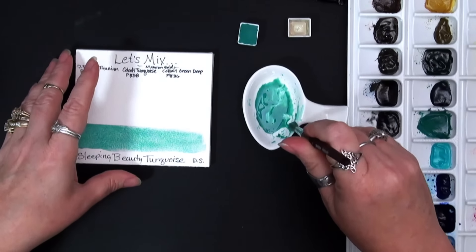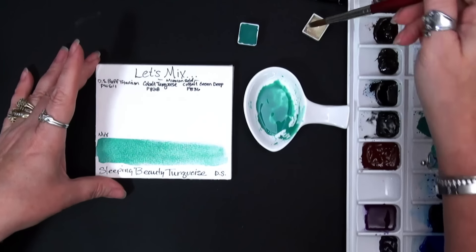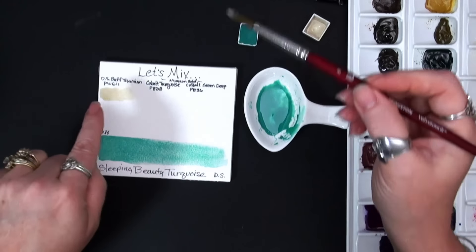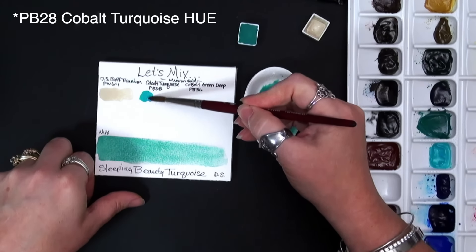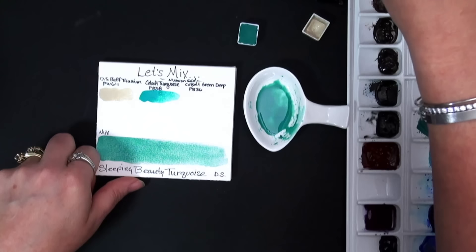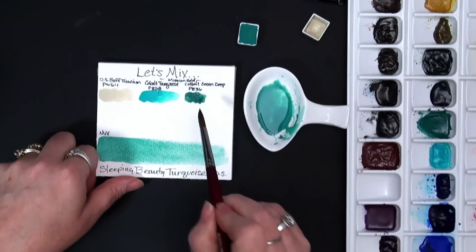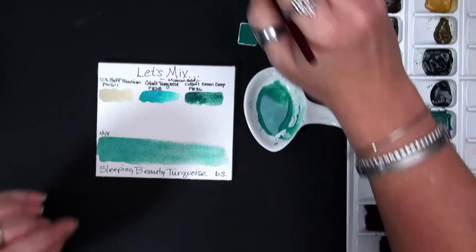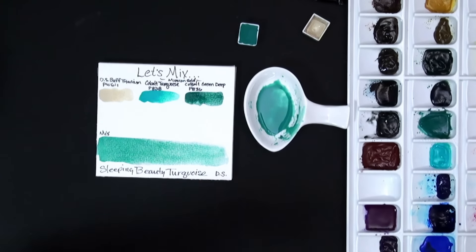Let's go ahead and give it a try. When I put the colors in here I forgot to swatch them out for you. So we had our PW6:1 buff titanium — and this will granulate. Then our cobalt turquoise — this is a granulator. And then our cobalt green deep, also our PB36, also a lovely granulator. So when we put all three of these together, that was the other thing I knew I wanted — granulating colors, because the Sleeping Beauty Turquoise is very much granulating.